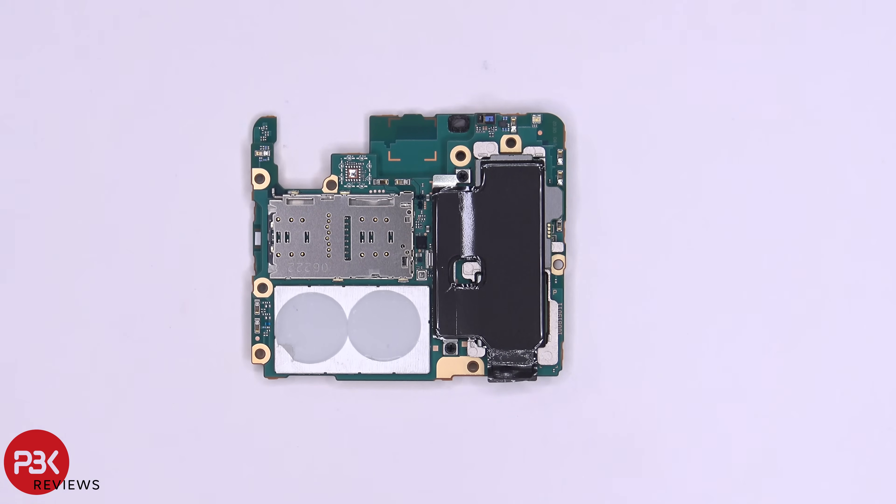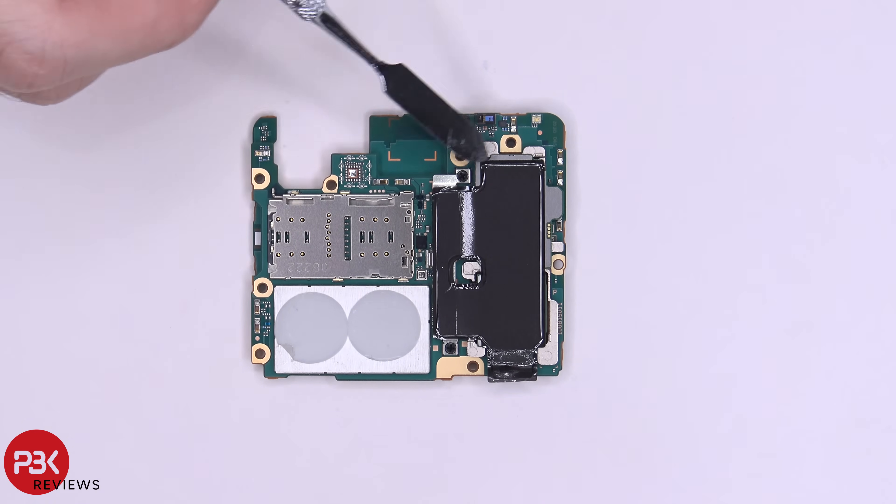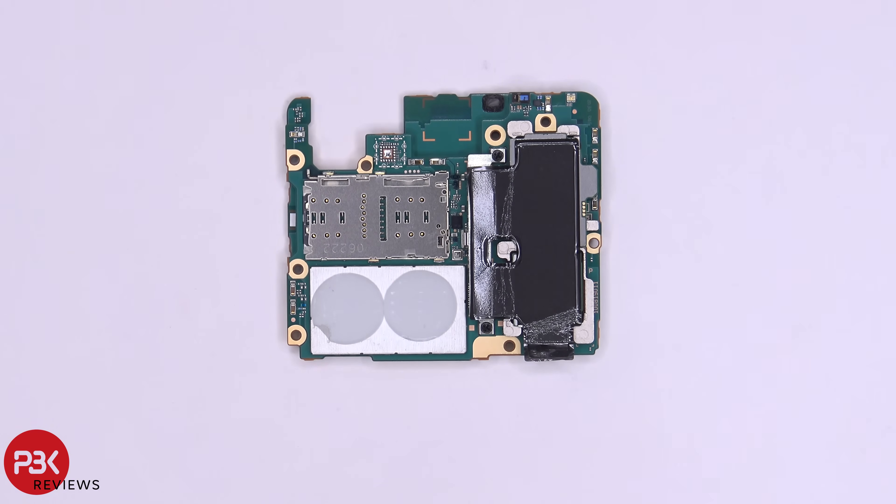Here's the other side of the main board. You have your proximity sensor located over here on top, a notification LED located right here, and your SIM card memory card reader is located right here. You have two circular thermal pads right here and some graphite film located over here, which helps transfer any heat from the cameras.